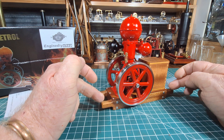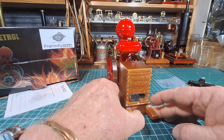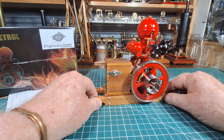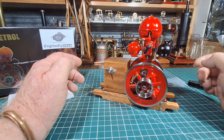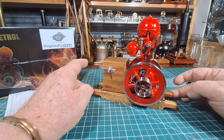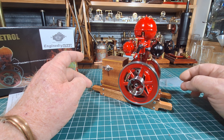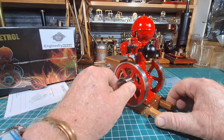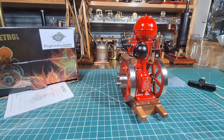It looks unreal mounted onto this wooden stand. I'm not sure what you'd call it — a sled — but it would have been moved around on the farm. I'll tell you what, it would have needed some heavy fellas to move one of these around. Let's have a look at some close-up photos.